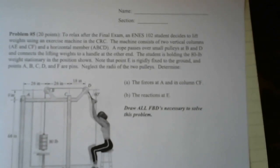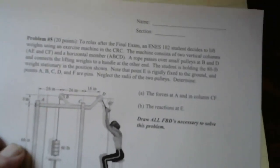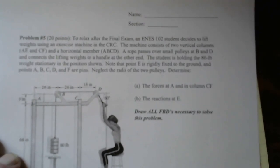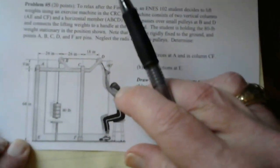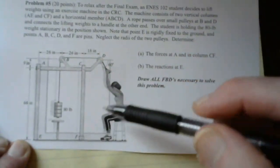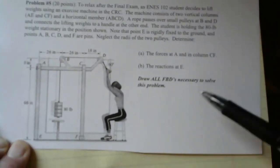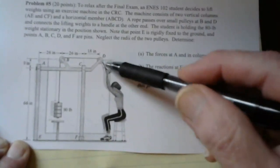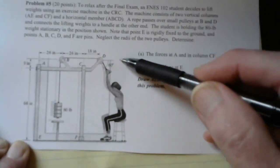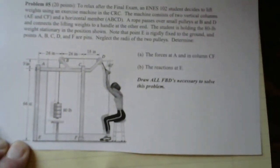Here is another frame problem we're going to work through — this is problem five in the old exam problems. A student decides to go ahead after an exam and use an exercise machine. You've got two vertical columns, AE and CF. E is a fixed embedded support, F is a pin. There are two pulleys, B and D, of negligible size. The person using the machine is pulling on a cable at an angle of 60 degrees with the horizontal. The cable runs over pulley D, pulley B, to an 80-pound weight.